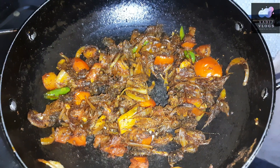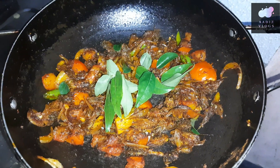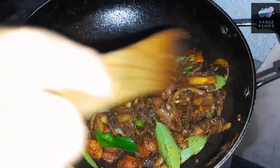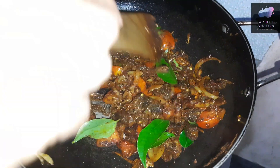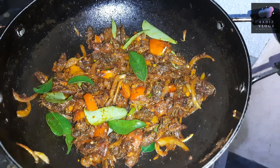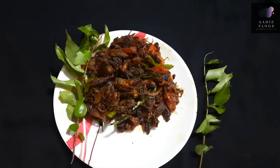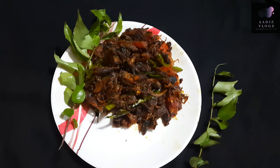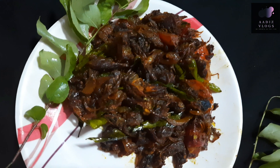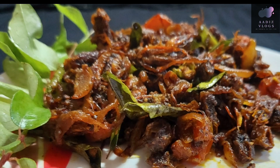Mix it in a bowl. It is very easy and tasty to make the gemmine roast.